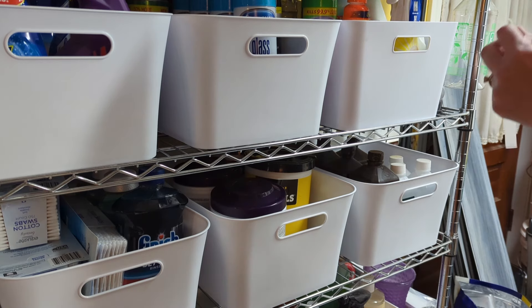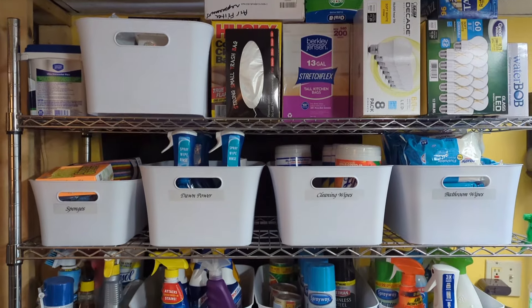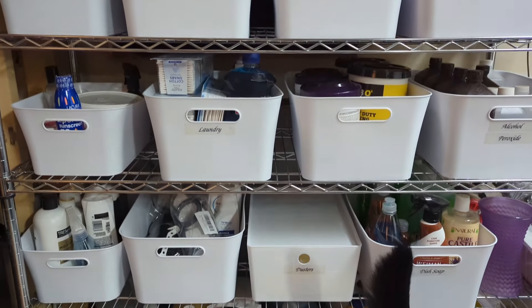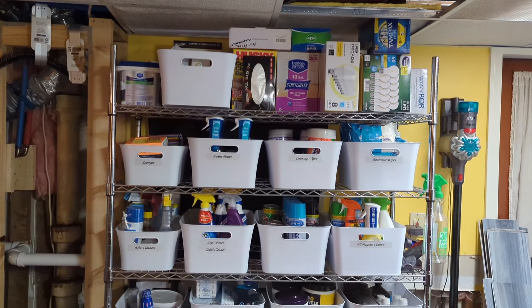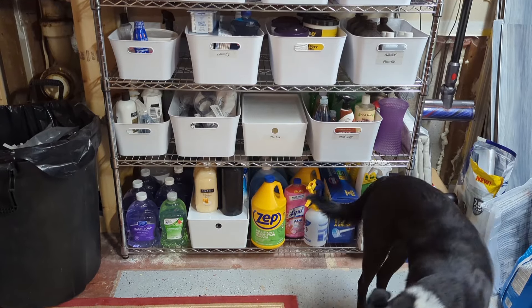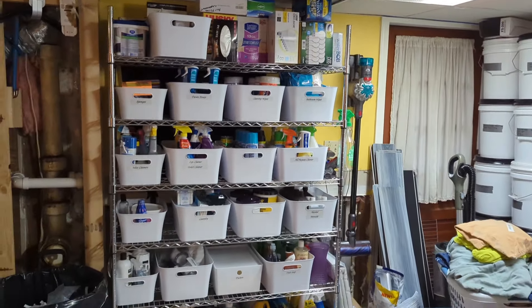I went through and labeled everything, even though I ran out of tape — I'm going to finish labeling once it comes in from Amazon. Here's a before of what it looked like, and here we are all done. It did take a little while but I'm super happy with how it came out. It just looks a lot cleaner and not so busy. The dog would not get out of the way — he wanted to be on camera! As we continue to use things I'm not going to keep buying as much, so we'll eventually use all this stuff up.